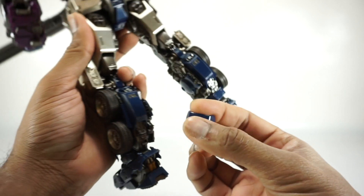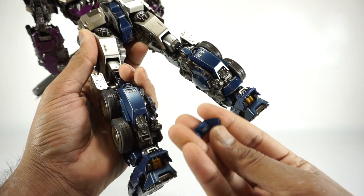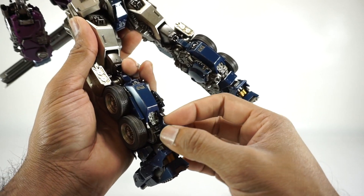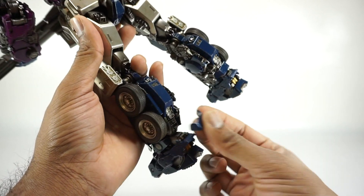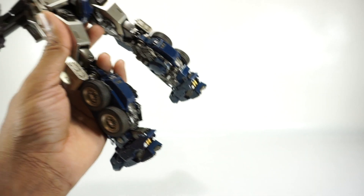I did ask Sanjay about this and he mentioned that it was falling off in the box. I'm not going to glue it, but I would suggest gluing it because otherwise it's just going to constantly fall off. So we'll set that aside.